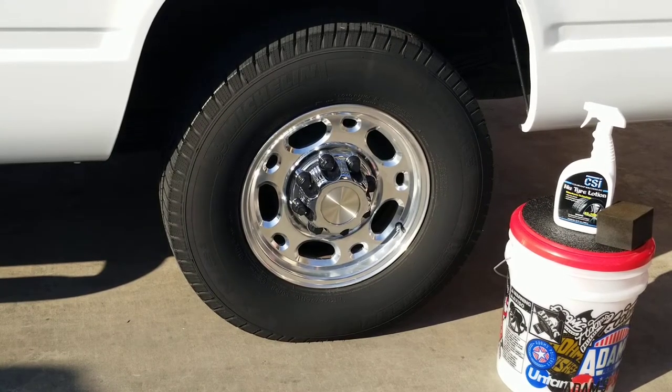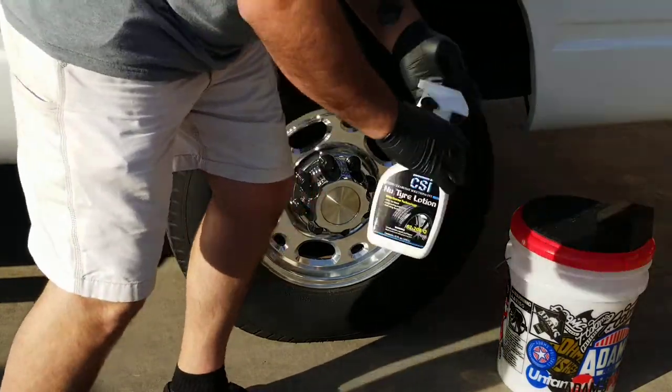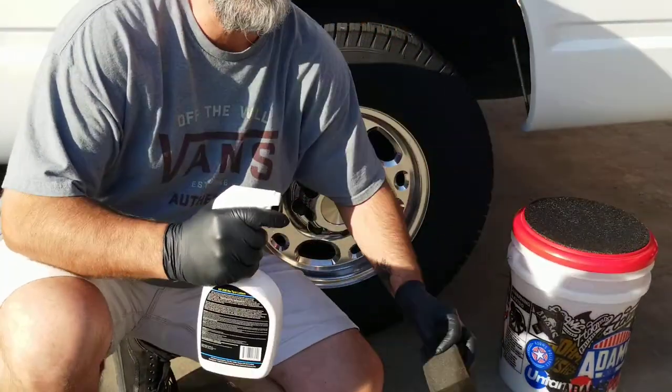Hello and welcome back to Detail It, guys. I'm going to do a quick video on CSI Tire Lotion. You can get this at CSIshine.com or Amazon.com.